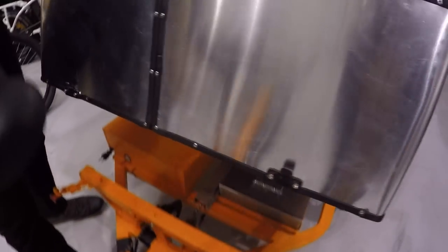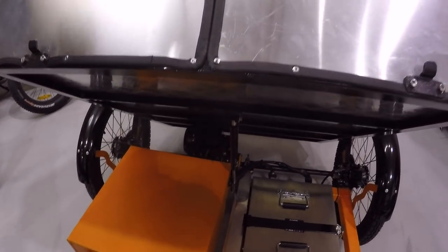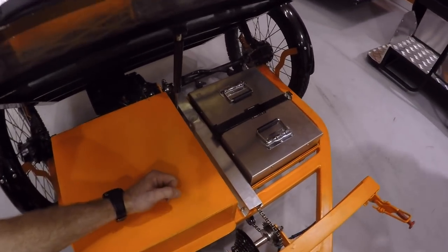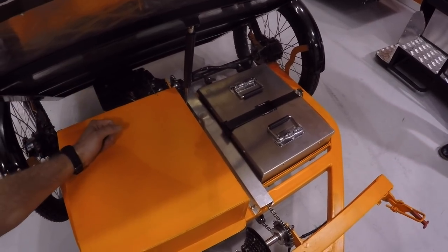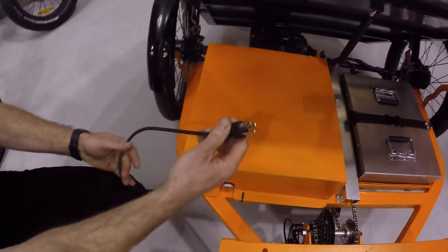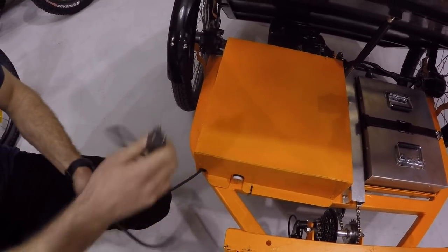All of the attachments have these draw latches built onto them, and they also have a pneumatic arm to assist the tilt. Whether you're a gardener or need to tilt out gravel or clean it out, the tilt is also beneficial because it gives you access to the electronics underneath — you have a motor controller and an onboard 1400-watt charger.